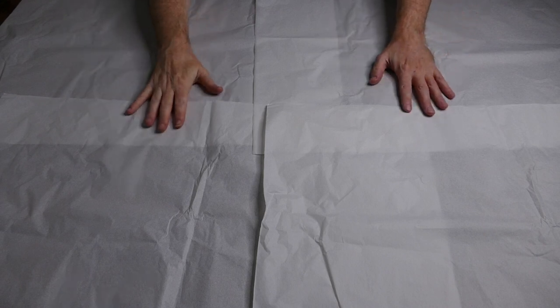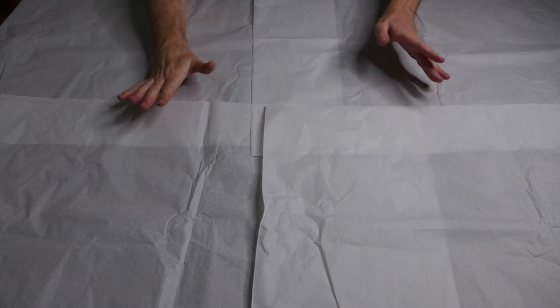Before we get her out of the box, I just want to say that I've covered the table in acid-free tissue paper. I've also washed my hands and taken off any jewellery. So let's get her out of the box. I've opened it but I haven't actually looked inside, so it's going to be something for us both to witness at the same time.